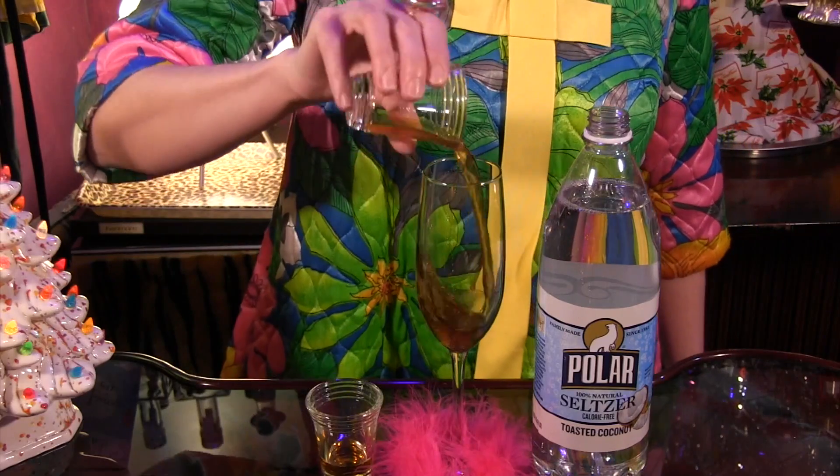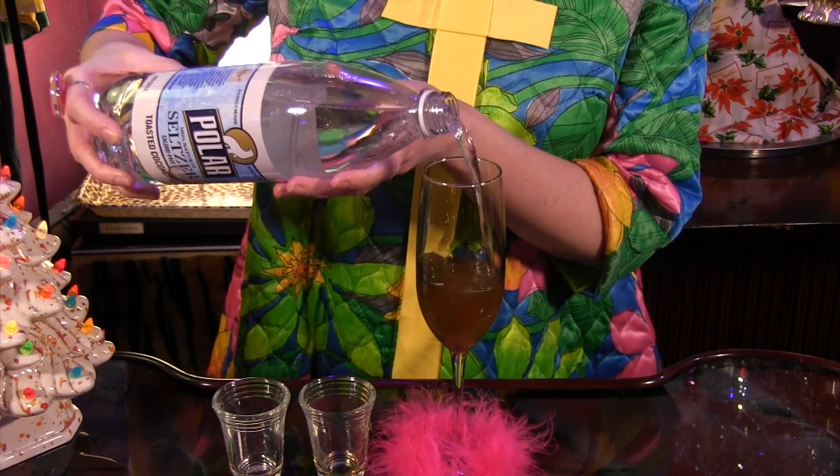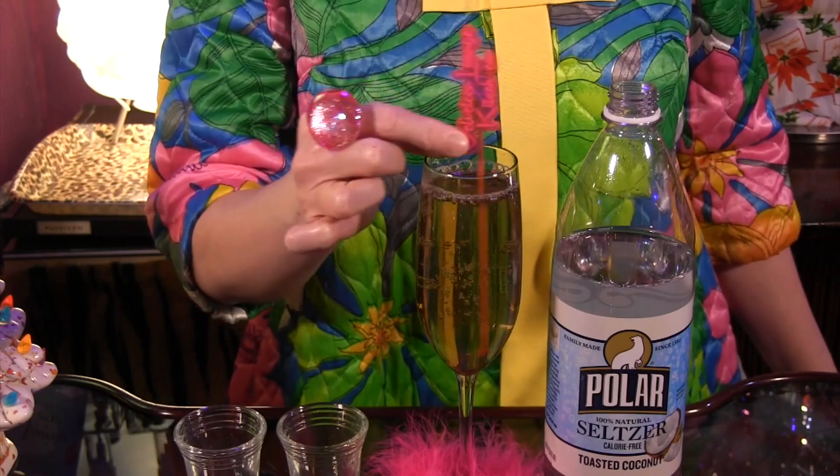To make it, all you do is combine one ounce of strong chai and one quarter ounce pure maple syrup in a champagne flute. Fill with chilled, toasted coconut seltzer and stir gently.